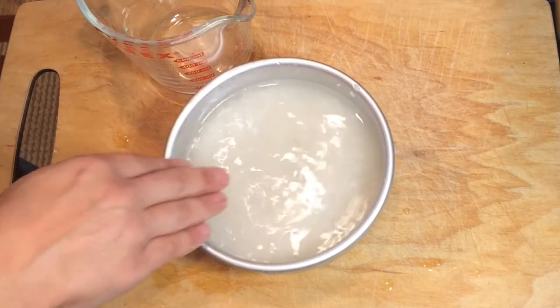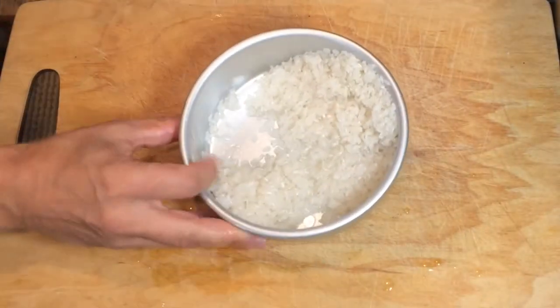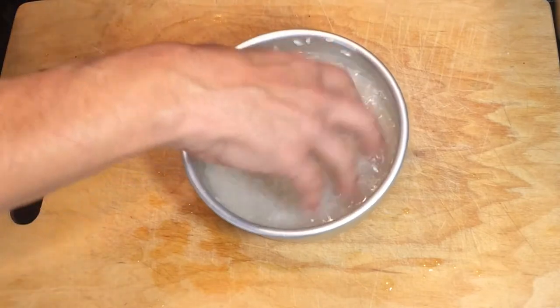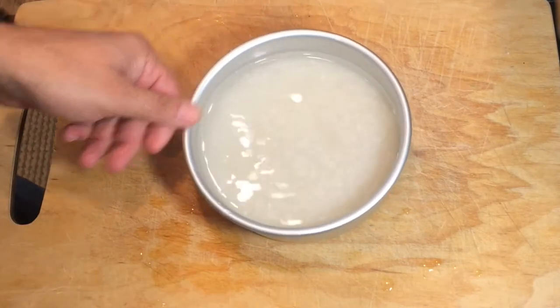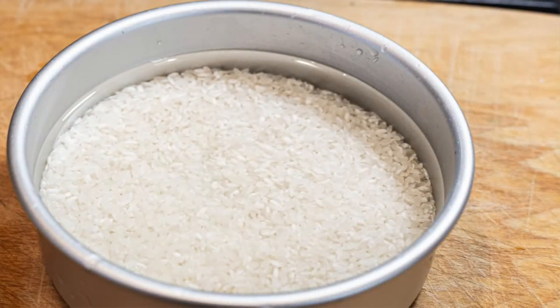For the first time I could kind of see the rice through the water. We'll rinse this one more time. That looks pretty clear, so this will be the final rinse. It took about five rinses in order to clear the starch from the rice, and now the rice is ready to be cooked.